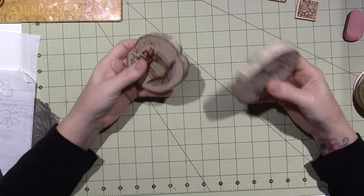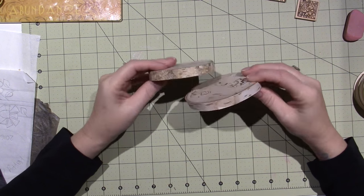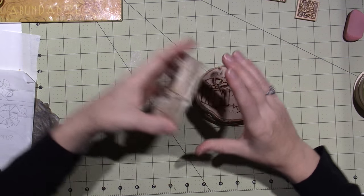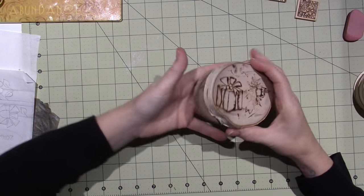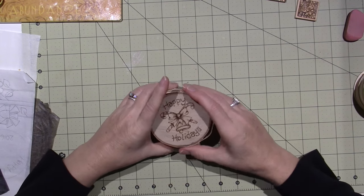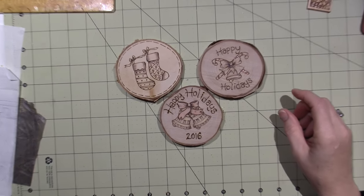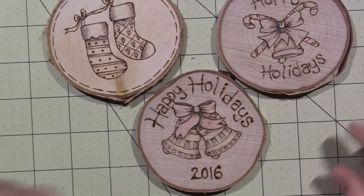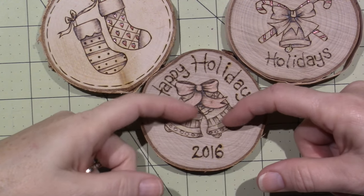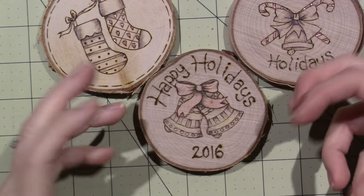These are some of those birch — they were coasters, I think. I bought a set of four coasters because they were cheaper. I used my coupon, but I did a couple of them, and you can see I'm getting better. On this Happy Holidays, that's not bad, but I centered them more and just started getting better and better.